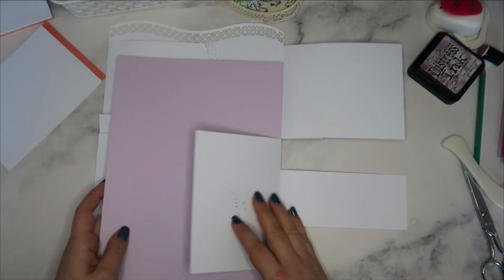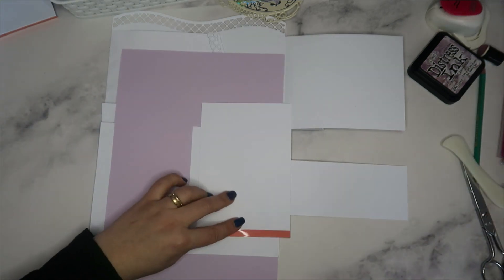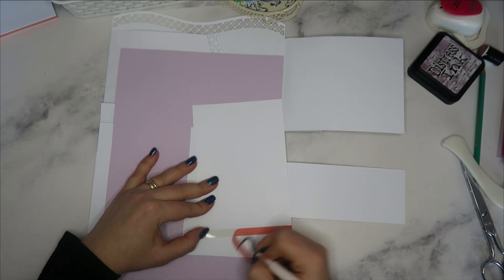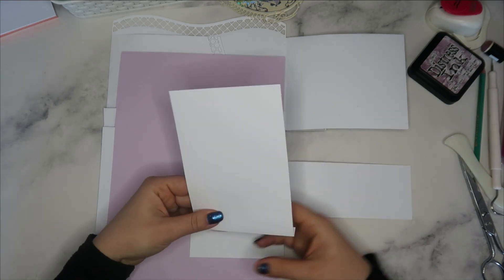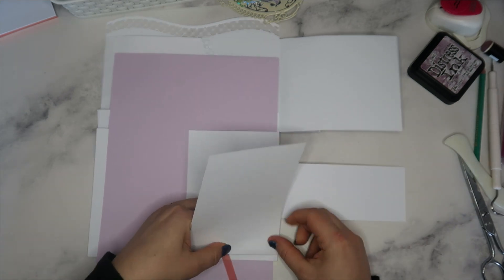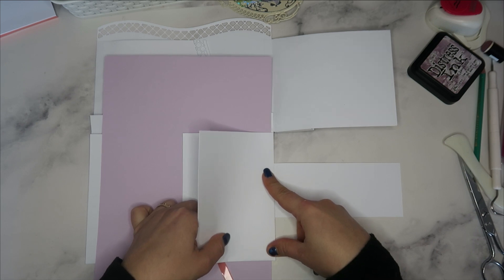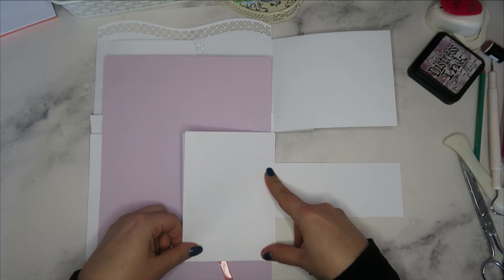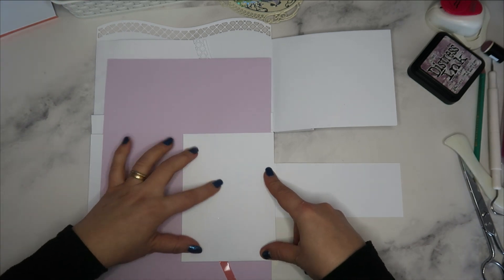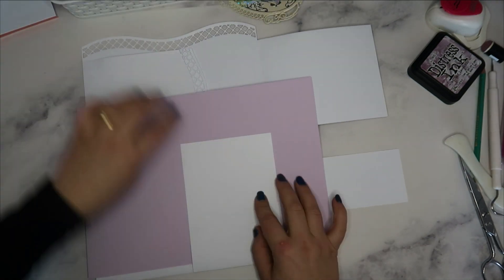On fait exactement la même chose ici, sauf que cette fois on va commencer par ce côté. J'enlève la pellicule de double face. Je colle d'abord sur ce côté. Je me mets bien sûr bien droit sur mon place photo. Maintenant je me mets bien droit sur cette place photo.